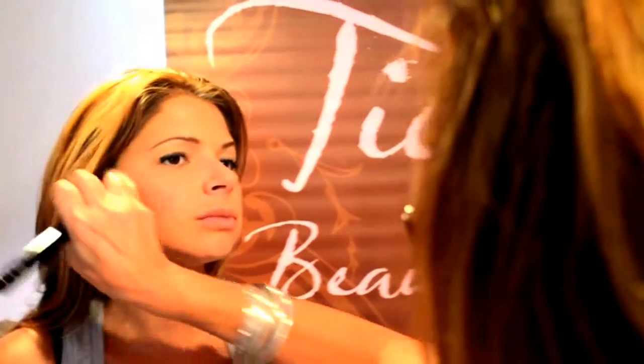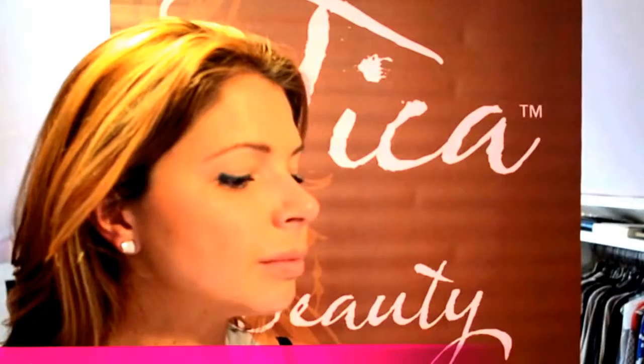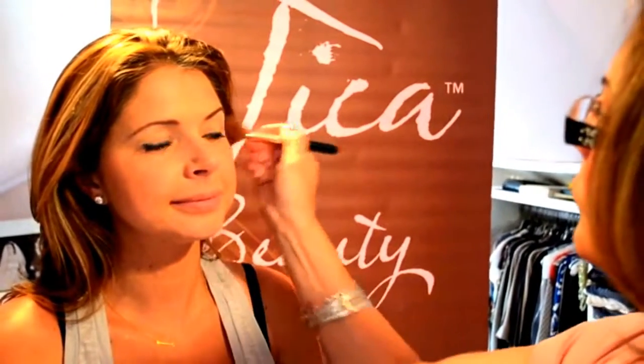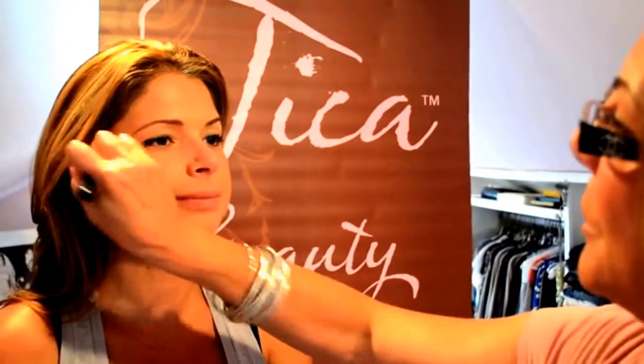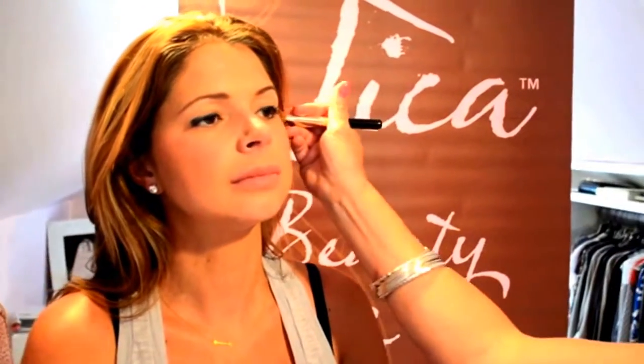Then you add a little bit of blush. This brush I'm using is called Posy and it's also one of the Tica colors. We're just going to pop some color on her right here. Kelly's going to be ready for fall. See how the bronzer defined her face a little bit, and then the blush just made her glow — it's very even and flawless.